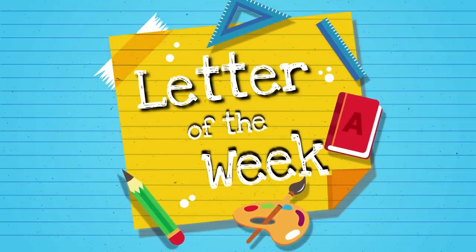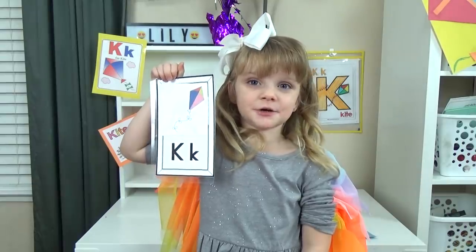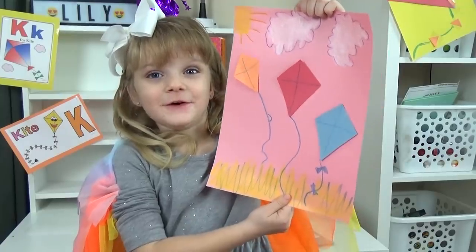Hi guys, and welcome to Letter of the Week lunches. Today we're learning about the letter K, and K is for kite.